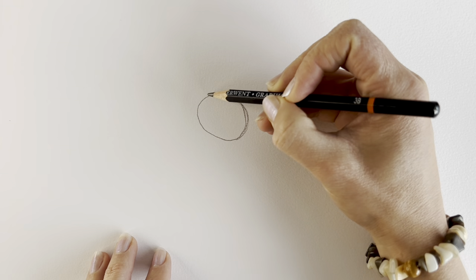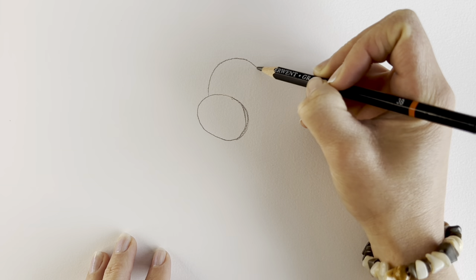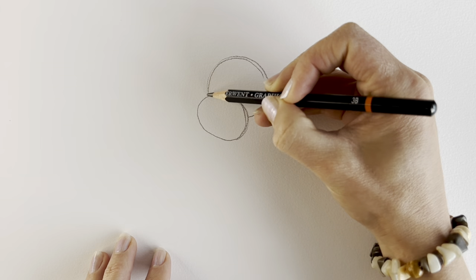Now we're going to be drawing part of a circle shape — this is going to be the top part of the head. See what I mean? Something a bit like this. Remember it doesn't have to be perfect; these are just preparatory lines.